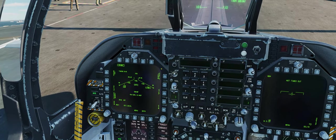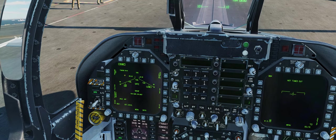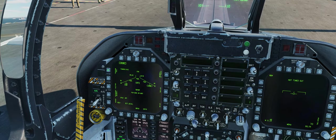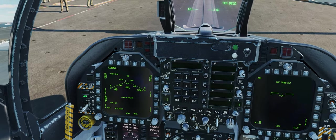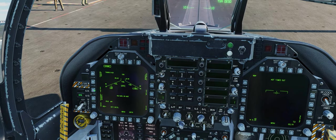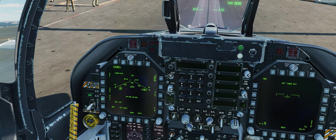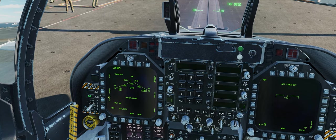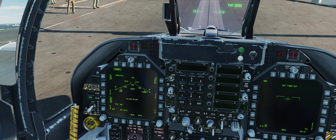Now we're going to set up our JDAMs. You see here timing: 9 minutes 46 — that's how long it's going to take for them to align. We're going to go Mode and choose TOO, Target of Opportunity, so you can use your targeting pod to identify targets. Then go E-Fuse. If you want Delay to kill somebody underground, that's where you go. If it's on the surface, you go Instant.